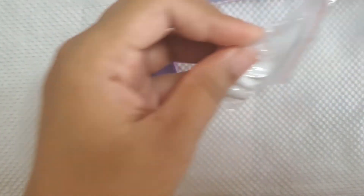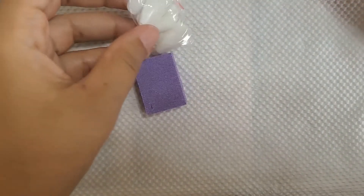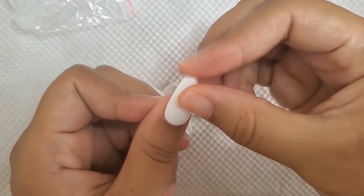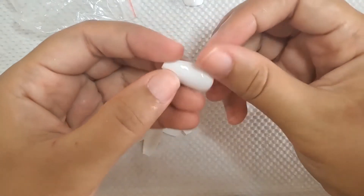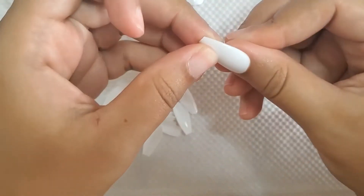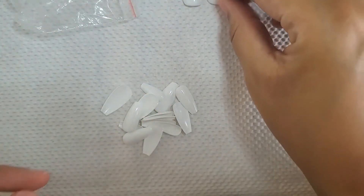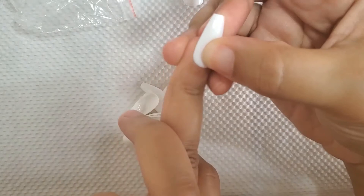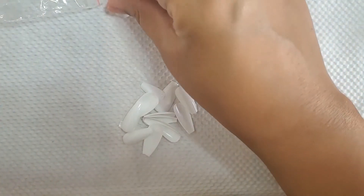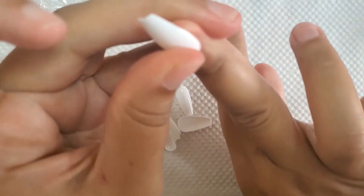Alright, so first I'm going to choose and see what size nails fit me. This is so cute, oh my god. As you can see I'm doing both hands at a time. This seems a perfect fit — this is cute, perfect fit for my thumb. I'll line up both of them there and let's try and find a good middle finger size.